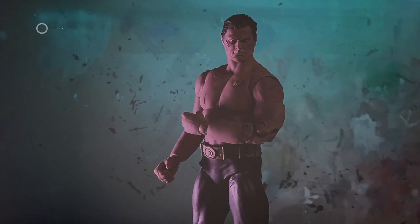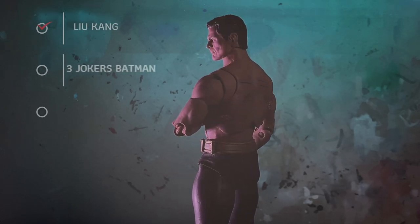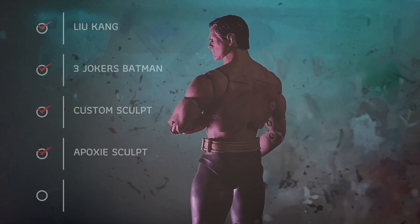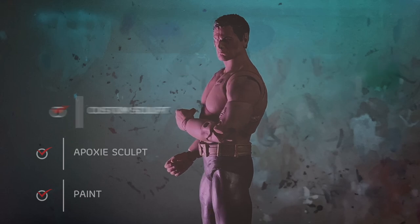Let's take one last look at the parts list: we need a torso from Liu Kang, the bottom half of Three Jokers Batman, a custom sculpt that we need to paint which we can find on eBay, an epoxy sculpt for the bandages, and of course your choice of paint to make it look the part.